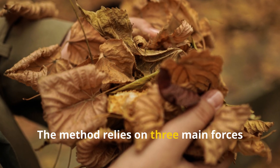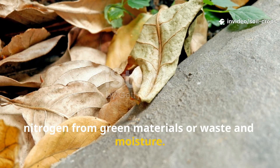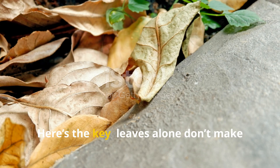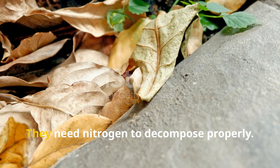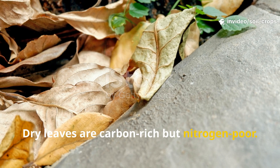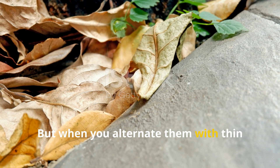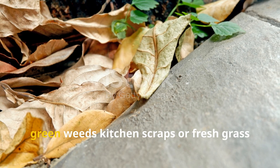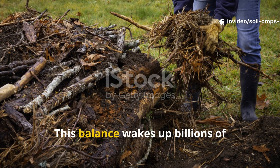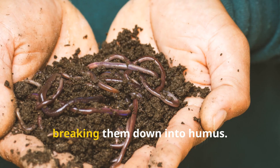The method relies on three main forces working together – carbon from dry leaves, nitrogen from green materials or waste, and moisture. These three create the perfect environment for microbial life. Here's the key – leaves alone don't make rich soil. They need nitrogen to decompose properly. Dry leaves are carbon-rich but nitrogen-poor. So if you only spread dry leaves, they'll just sit there and rot slowly. But when you alternate them with thin layers of nitrogen-rich materials like green weeds, kitchen scraps, or fresh grass clippings, you create balance. This balance wakes up billions of microorganisms that start digesting the layers, heating them up slightly, and breaking them down into humus.